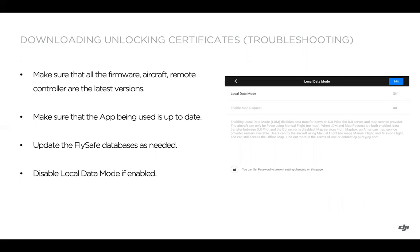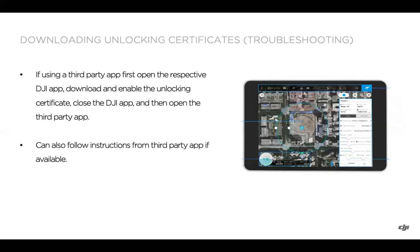One final troubleshooting step: if you're using a third-party app, the general advice is to open the DJI app that corresponds with the drone being used, download and enable the unlocking certificate, close the DJI app — make sure to force quit it — and then open the third-party app so it can connect to the drone. Also, the third-party app may have specific instructions and may utilize the SDK to enable unlocking certificates, so check there as well. Hopefully this answers your questions and shows you how to download and enable unlocking certificates.